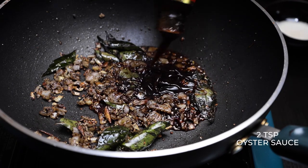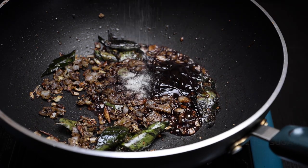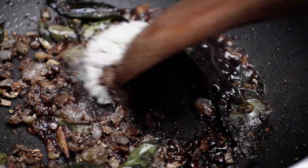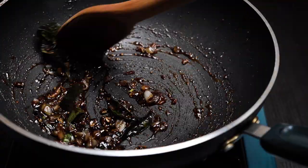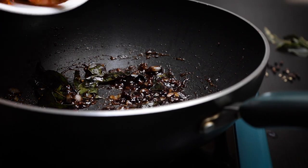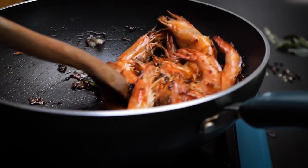This sauce is super tasty and it goes really well with beef too, or just some plain white rice. Mix in the sugar until it fully dissolves and the sauce starts to thicken. At this point your kitchen should be smelling super good. Add back in the prawns and give them a good mix to make sure everything is coated evenly, and the dish is done.